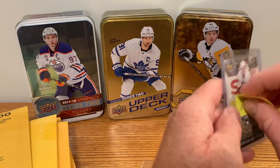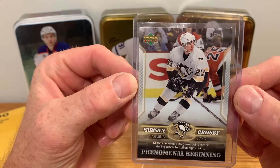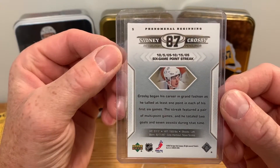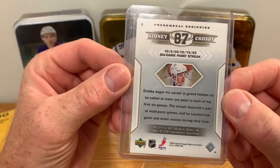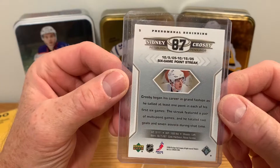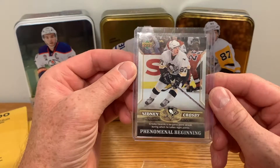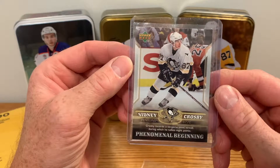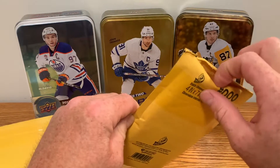First card - Sydney Crosby! Phenomenal beginning. I don't have any rookie products of Sydney Crosby or Ovechkin, so what is this? Oh-six, oh-five, oh-six - so 2006 okay. I'm sure I saw this was cheap, only a few dollars. I don't think it's worth much, but again I don't have anything of Crosby rookie, so there we go - first rookie-type card for Crosby in my collection.